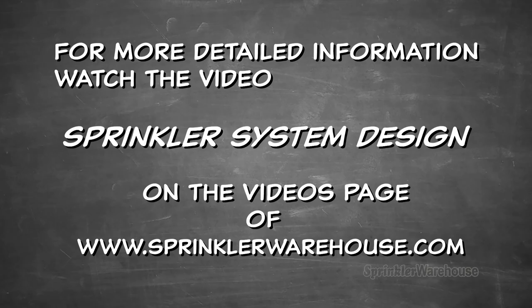For more detailed information, watch the video on sprinkler system design, located on the videos page of our website.